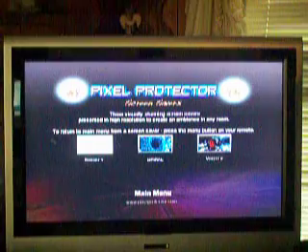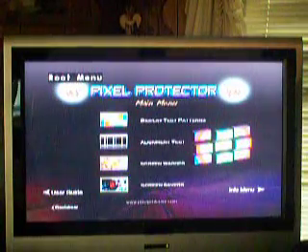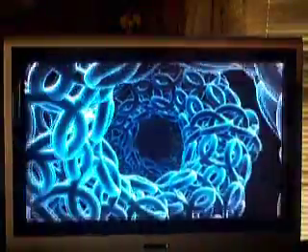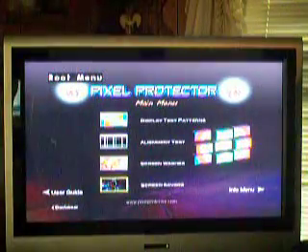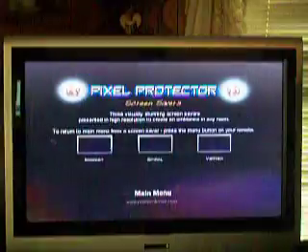And then you've got screen savers. You get three of them. You get smoky - looks kind of smoky, more like a little plant, kind of like a flower - that just moves around. And then you've got spiral and vortex. I like this one - looks kind of like DNA or something out of a science experiment. Those continue forever until you press menu. The vortex one looks pretty neat. It's just a bunch... feels like you're going down a tunnel.